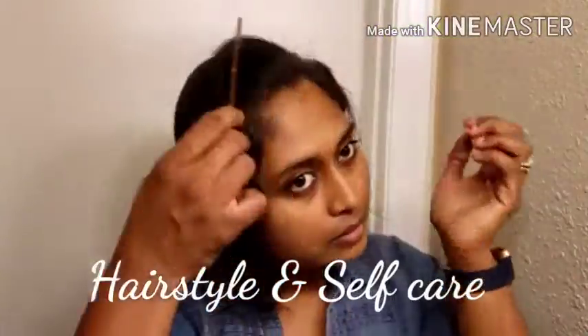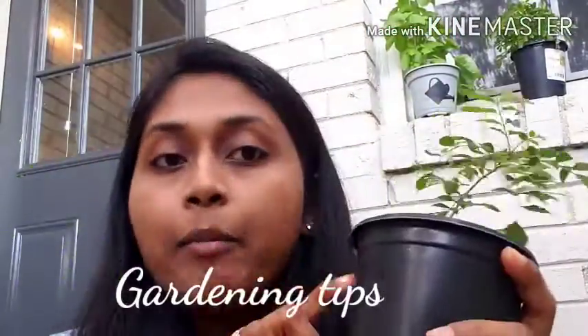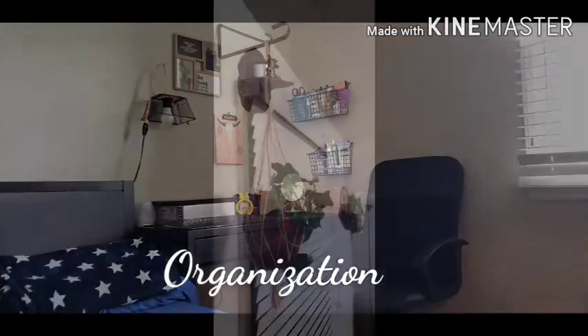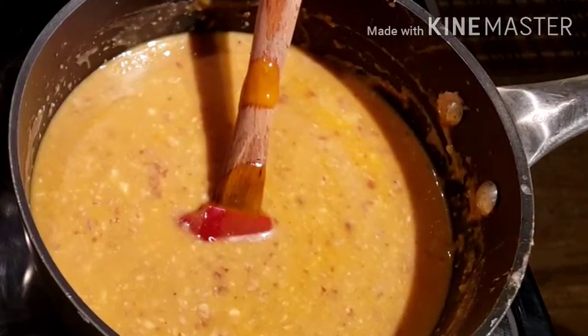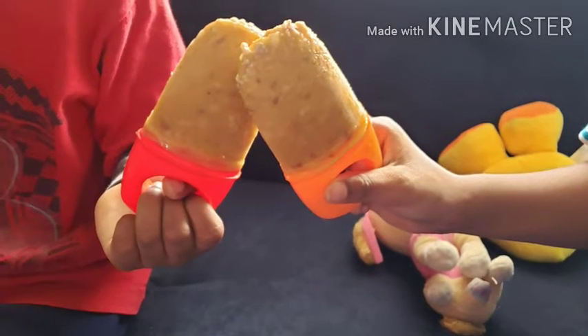Hello everyone, welcome to my channel Mrs. Messy Bun. Hi guys, in today's video I am going to show you a two-in-one milkshake and popsicle. Without further delay, come on let's get into the video.